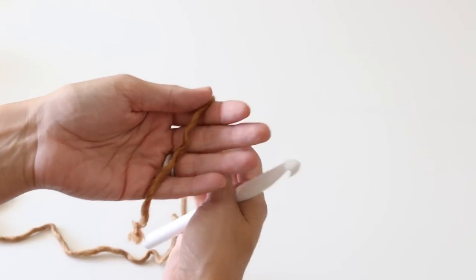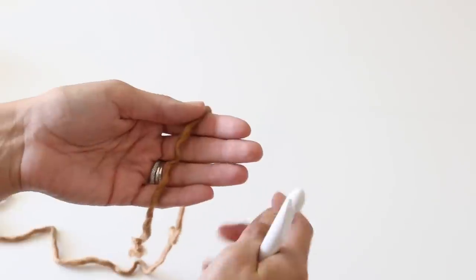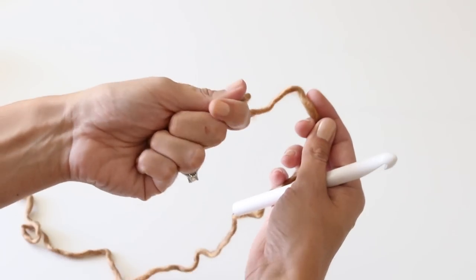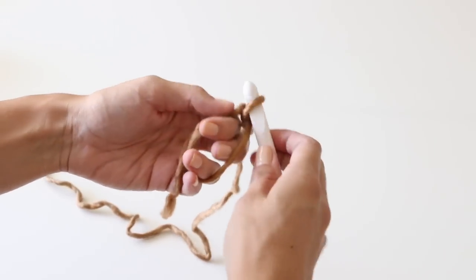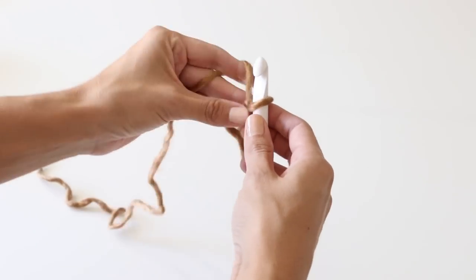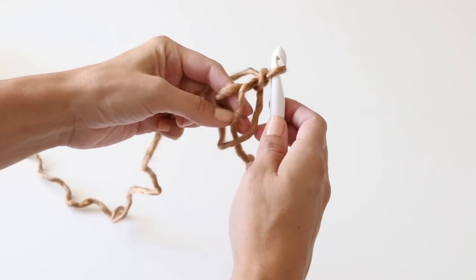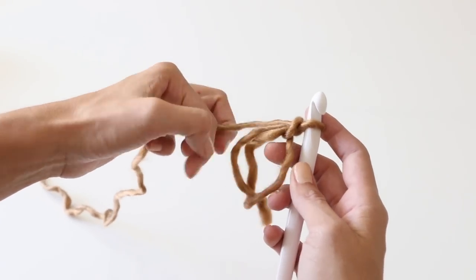I'm going to show you really quick how to do it, and I have an entire video dedicated to magic circles if this part confuses you a little bit. You're going to hold the tail in your hand, wrap it around a few fingers, bring that through, make a little stitch, and then we're going to do seven half double crochets in this circle.